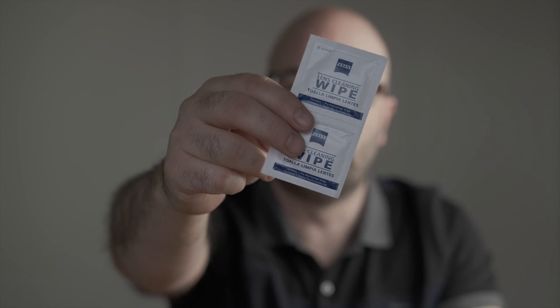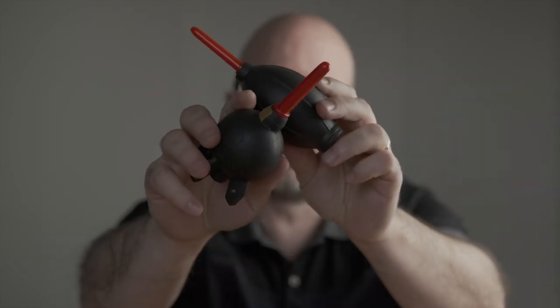That doesn't negate the use of other things like these little lens cleaning wipes and lens pens and other things you're going to use to take care of your glass — Pancro and a whole bunch of other products — but in my opinion these little suckers right here are essential to everybody's kit.